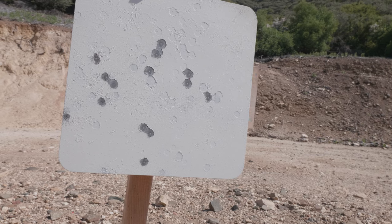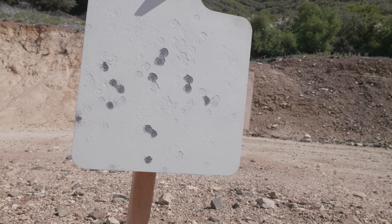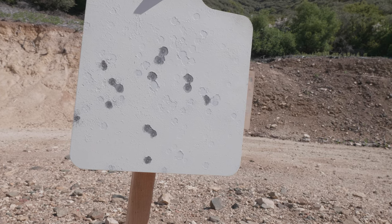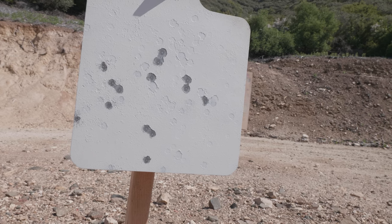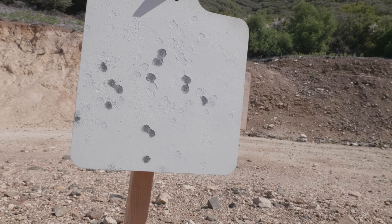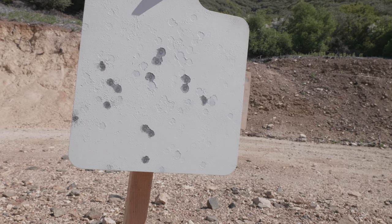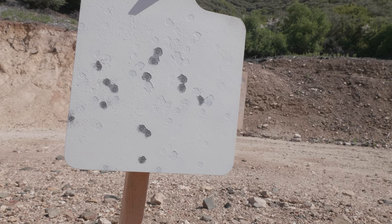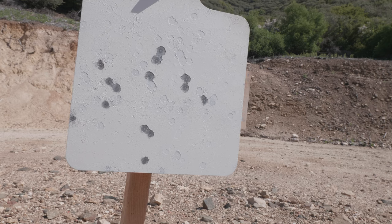Not that great — I'll look at the chronograph numbers to see where we lost some low-velocity rounds. This is Center X ammo. I could try Lapua Super Long Range — I think my 50-yard zero with Super Long Range is the same as Center X, so I'll just plug in different velocity values and try that.